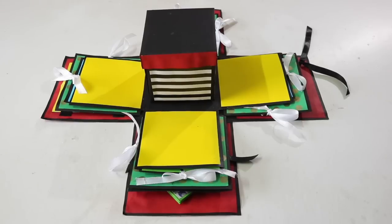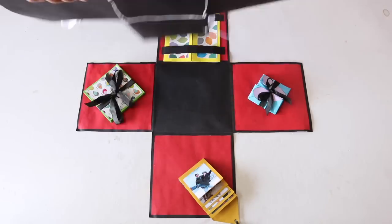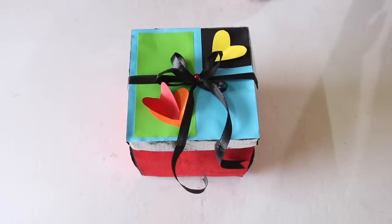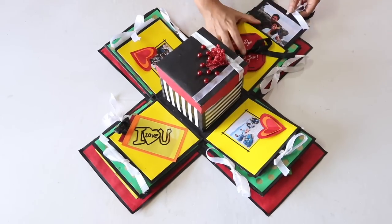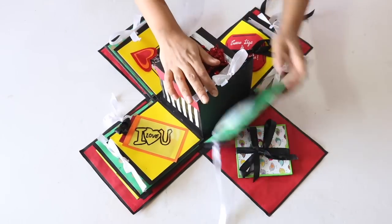This was the basic structure of the different layers of the explosion box, but we also have to make various cards, boxes, etc., which will be attached to these layers. Finally, these layers will be attached to each other like this and closed with the outer lid. All this I will be showing you in part 2 of this video, so stay tuned for it. Do subscribe to my channel and connect with me on my Instagram account which is Slick and Natty. Thank you so much for watching. See you guys next time. Bye!